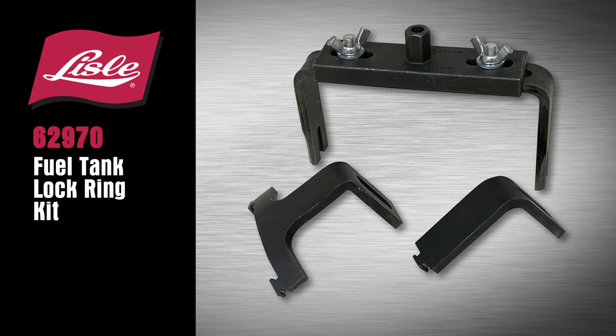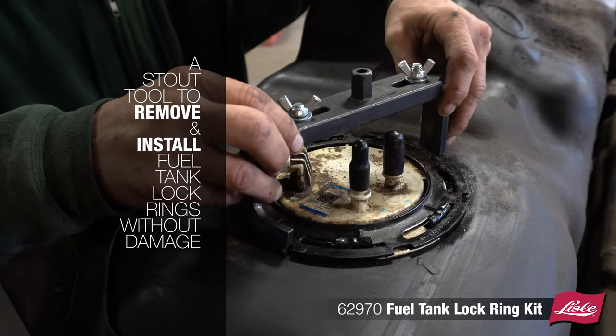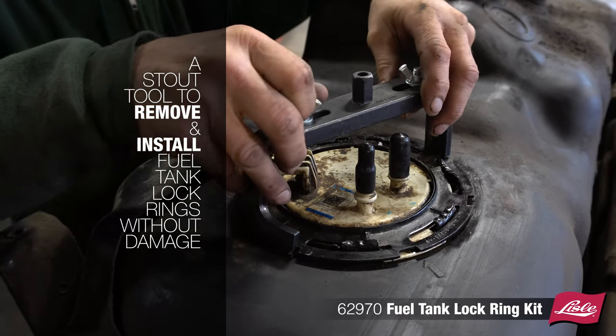Introducing the Lyle 62970 Fuel Tank Lock Ring Kit — a stout tool to remove and install fuel tank lock rings without damage.